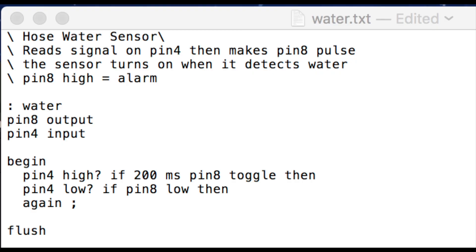Here's the actual program I wrote for this project. The top line of code are my notes. To start the code, you type colon and the name of the program — in this case 'water'. Then we set pin 8 as an output to control the LED and buzzer, then set pin 4 as input signal from the water sensor. Then we go into a loop. This says while pin 4 is high, pin 8 will toggle on and off. 200 milliseconds sets how fast a pulse rate you want for the LED and buzzer. The word 'flush' helps protect your Arduino's memory, so include it after every program you write. You can test this code on your circuit line by line in real time, and you can learn how your code affects your circuit.